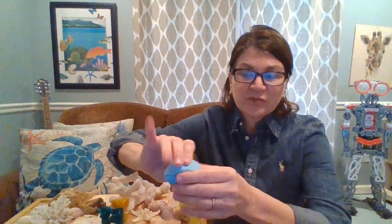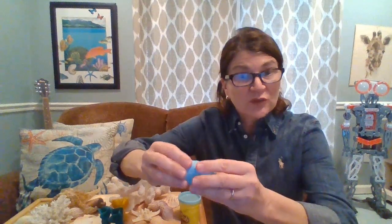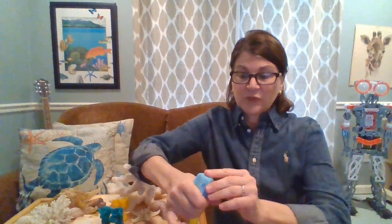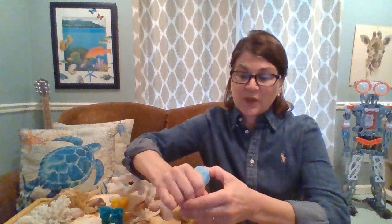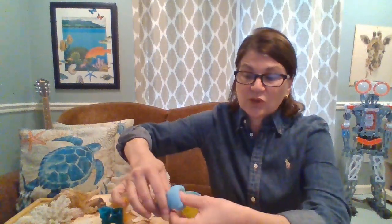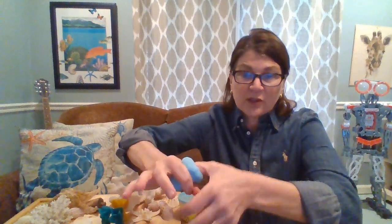Now once you've got that done, I want you to take the end and hold it like this. Then you're going to take your thumb and place it down the middle and make a hole, just like that, straight down the middle — holding the base like this.